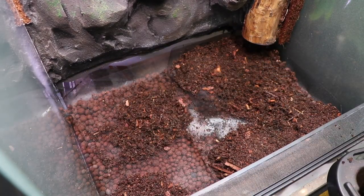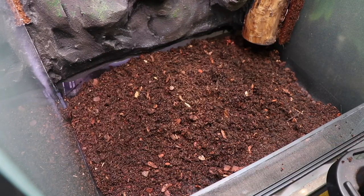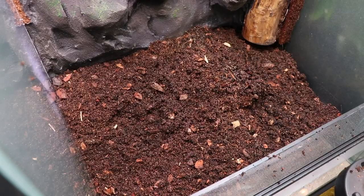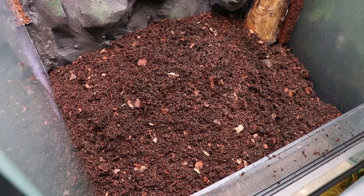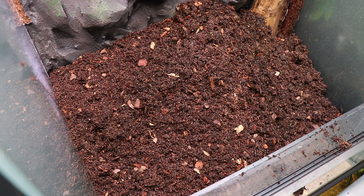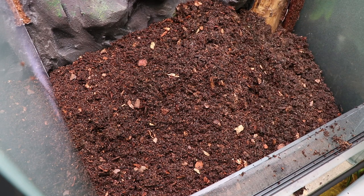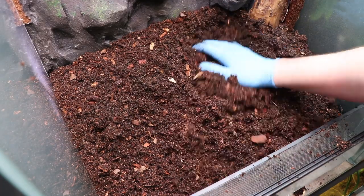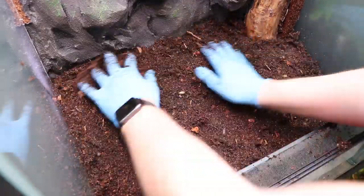In this tank I added about six inches of substrate to the bottom because I knew I'd be adding larger trees and various plants that need a lot of root space. The increased substrate and drainage depth also means roots will grow through the fiberglass mesh and into the drainage layer, where they can access the water and nutrients stored there.